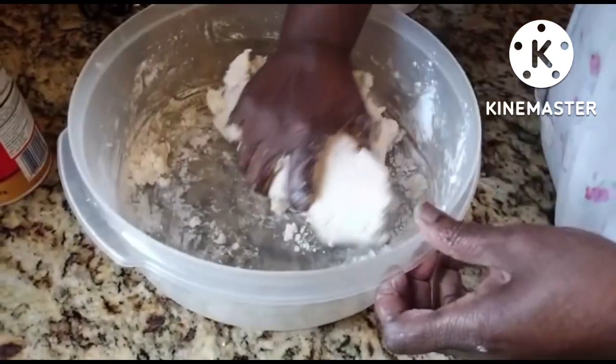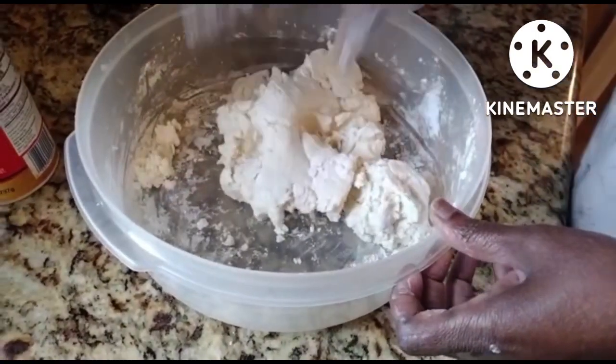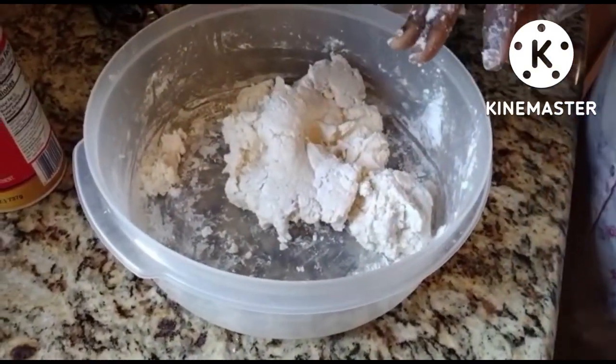Grated yucca, salt, flour — and if needed, a little bit of water.